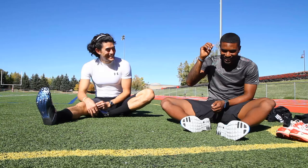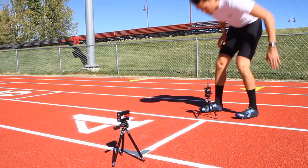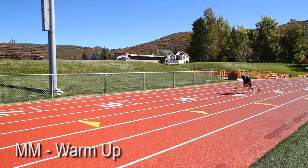You ready man? Yeah, let's do this. We set up some Brouwer laser timers 40 yards apart, and then had my skeleton teammate Alan Blackwell test them out. Manteo then took a warm-up run, just cruising through in his flats in 4.45 seconds.